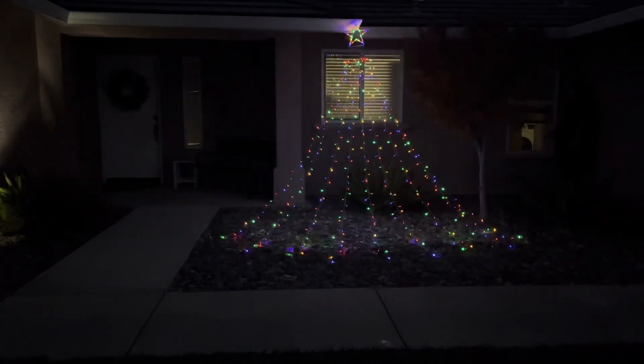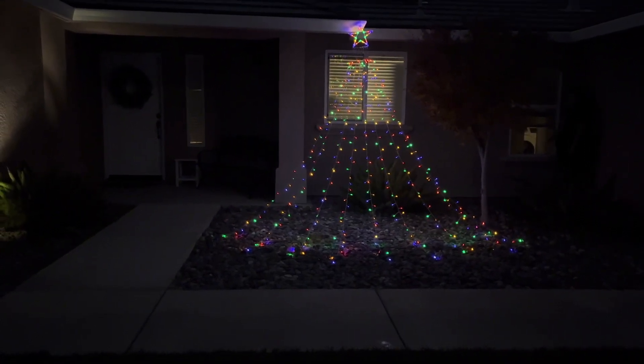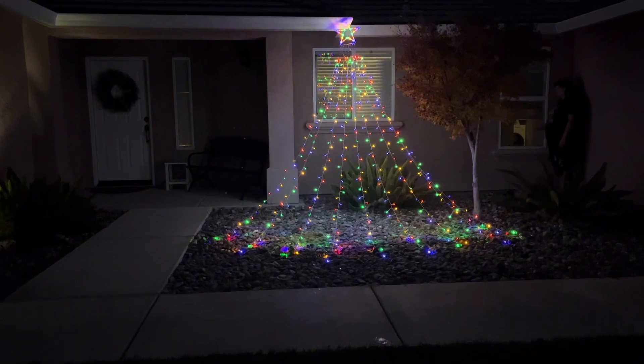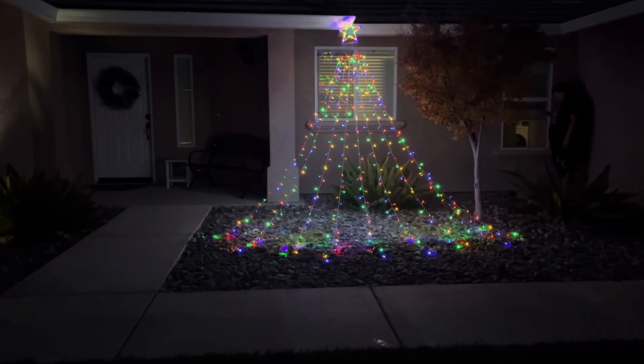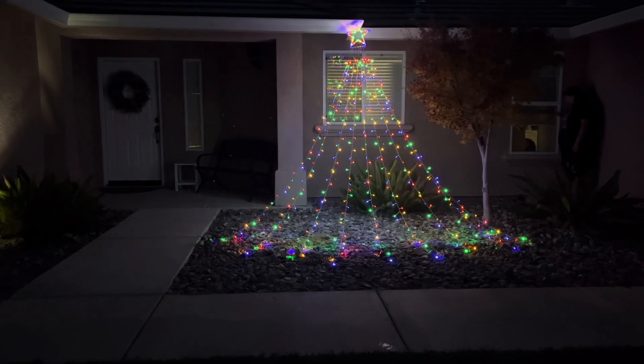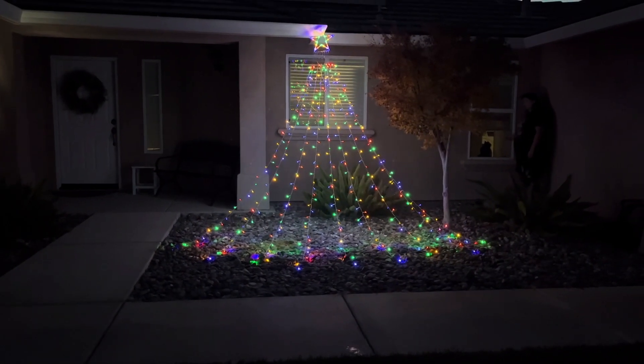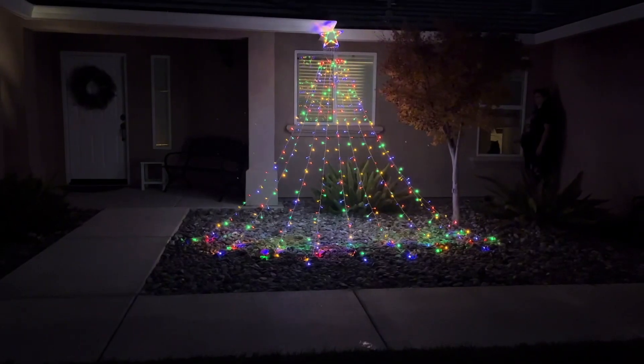Here I went ahead and used the spikes that are included to stake them down into the ground and spread it out really nicely — it drapes down across the rocks in my front yard, creating a waterfall effect with the lights which is really pretty. And then again, with that remote it's very simple and easy to use. So if you're looking to do it for yourself, I hope my video helped and thanks for watching.